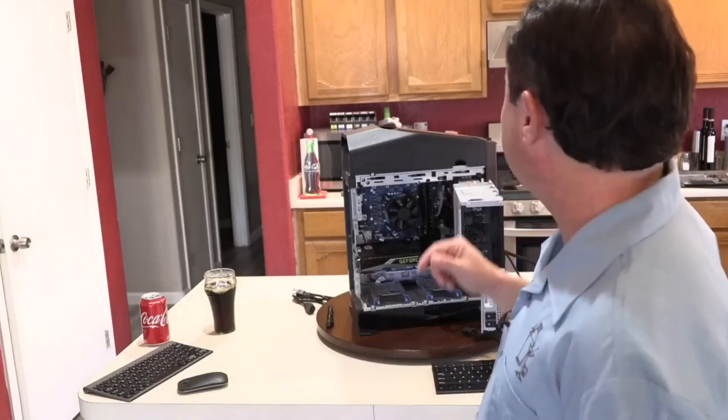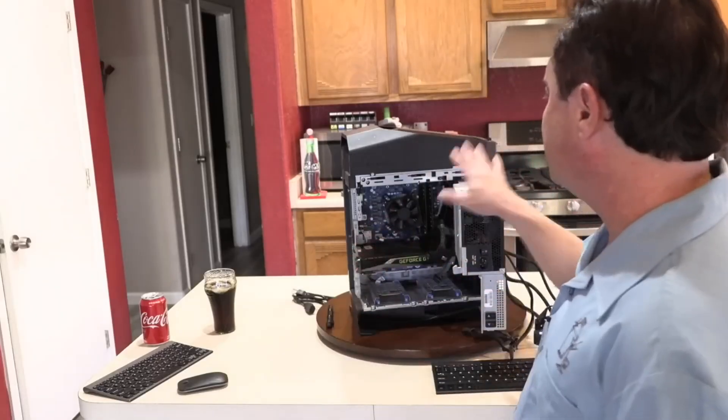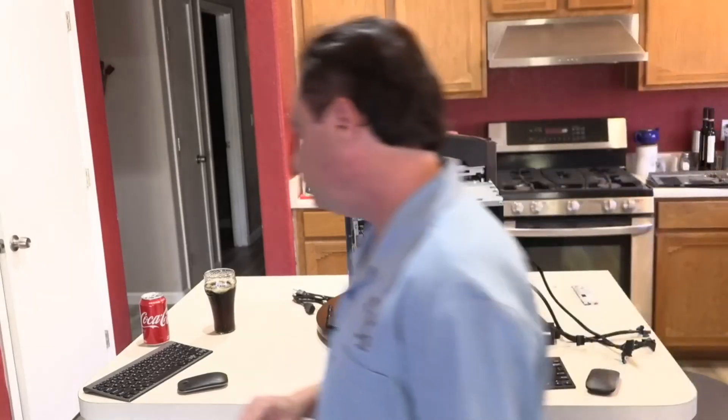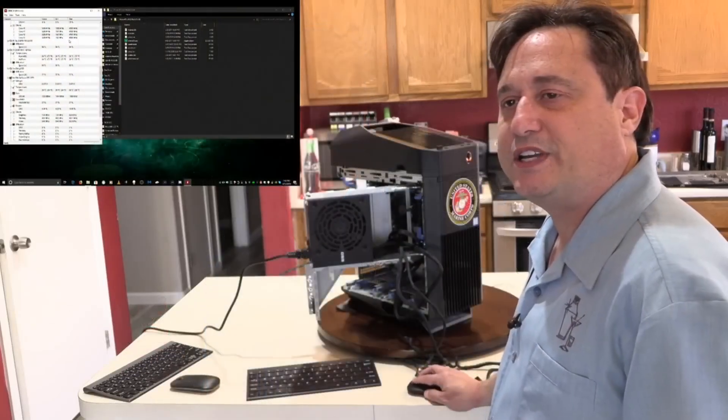This machine behind me is an Alienware Aurora R6, which I believe has the original thermal compound on it, and this machine is several years old. What I want to do is run Prime 95 on it for 15 minutes, measure how hot it gets, then take it apart, remove the heat sink, clean up the thermal compound, reapply it, put it back together, and run the same test again to see if it makes any difference and if it's worth doing.